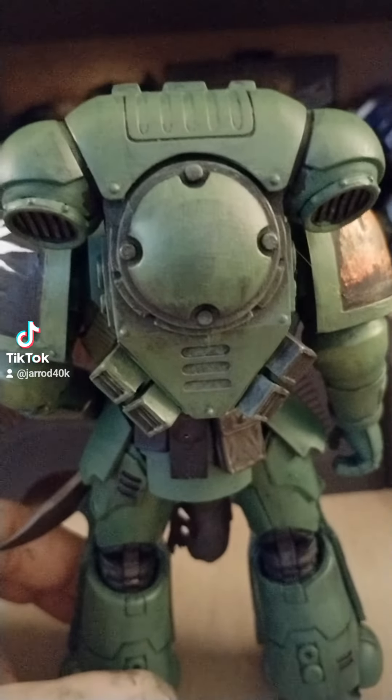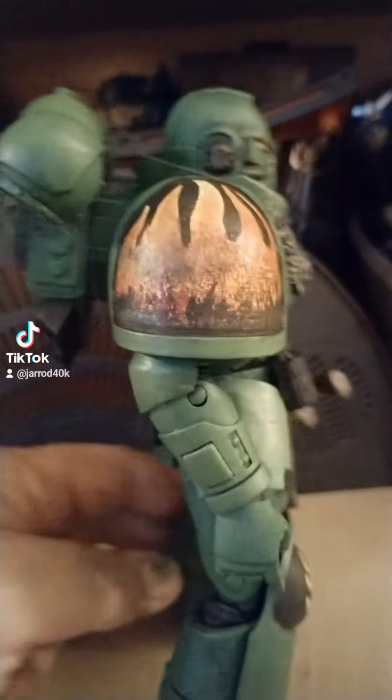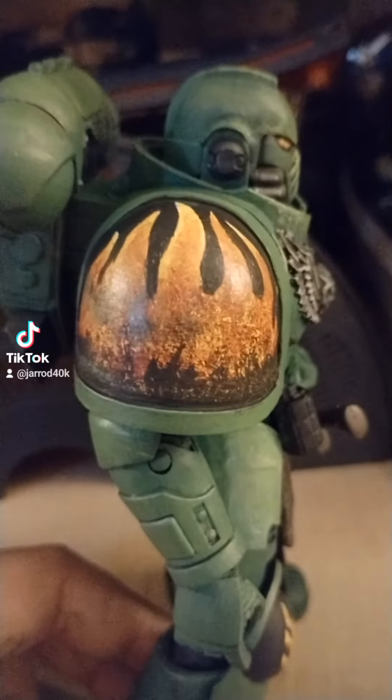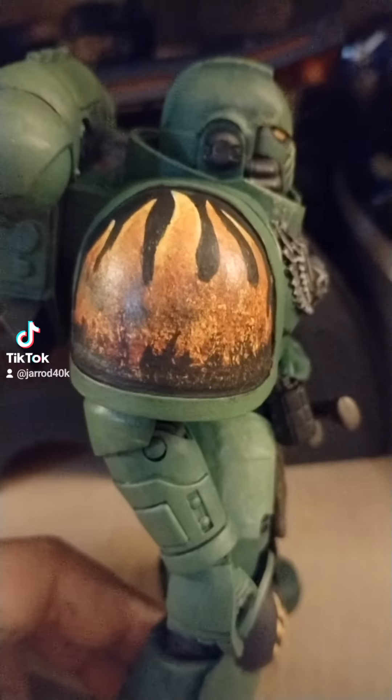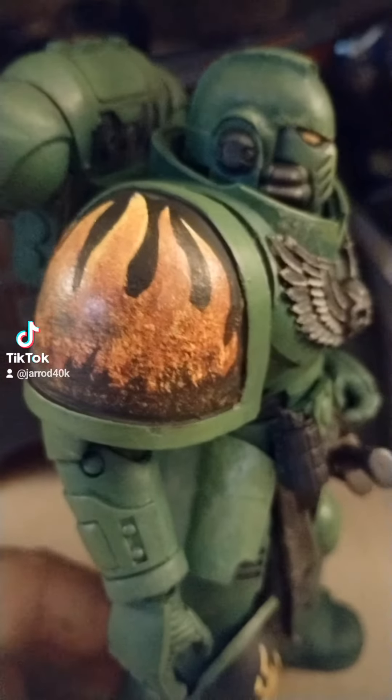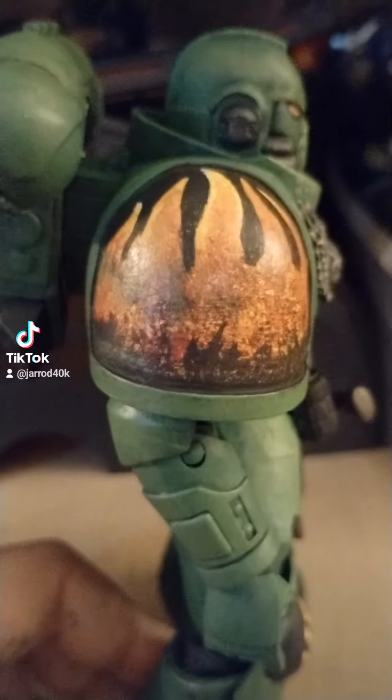I was thinking about putting something on the backpack, but I don't know. I got kind of wondering where I was going with the colors and everything, because they were not blending, and then all of the other things just sort of started to fall together, you know?